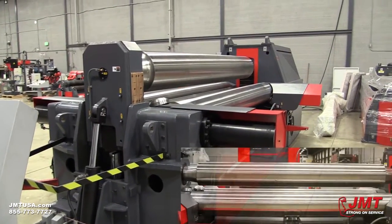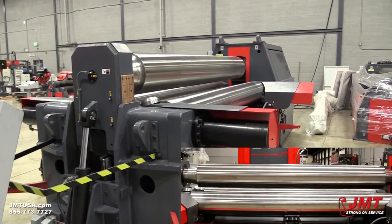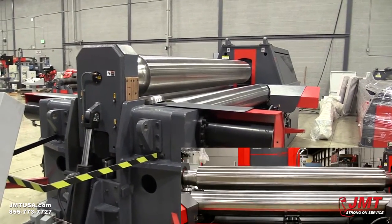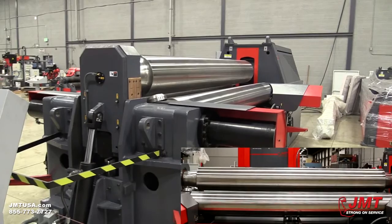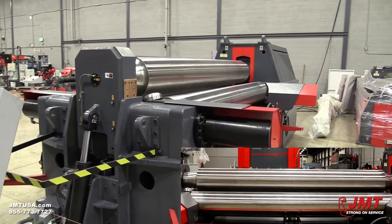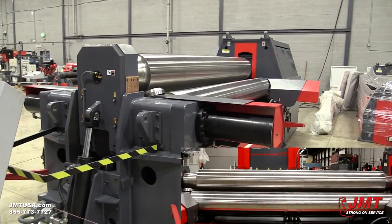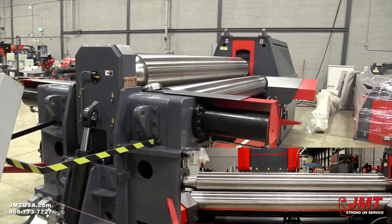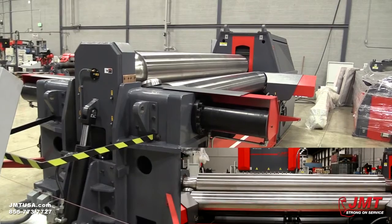Highly durable forged 4140 alloy steel rolls are machined by CNC lathes to achieve optimal crowning. All working surfaces of the rolls are CNC induction hardened to HRC 54 plus or minus 2. Special alloy rolls and special crowning are available upon request.